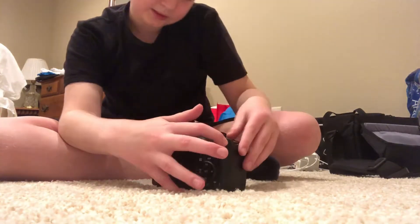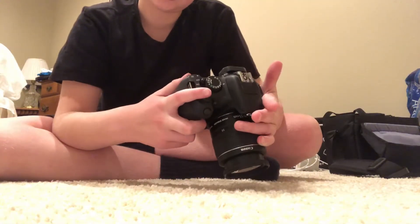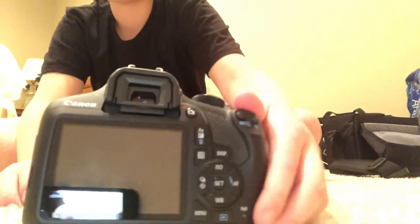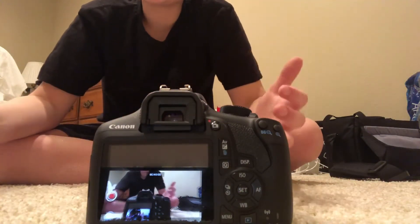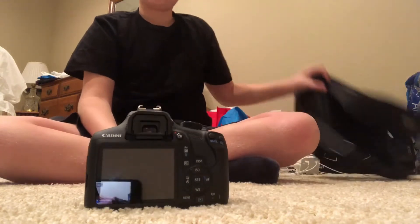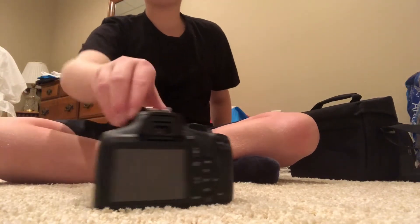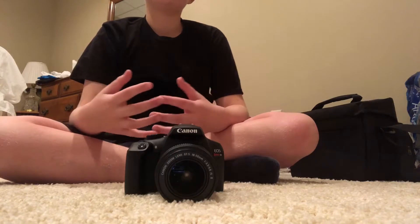There are these two buttons — I can't quite figure out what they do yet, but I'm going to. One has a magnifying glass with a plus sign and the other has a magnifying glass with a minus symbol. There are some controls here, and you can see the reflection of my phone — that's an iPhone. When it came in the pack, it came with this bag, the charger, the camera, another lens which I'll show you guys later, and I bought a tripod that I think is really cool.